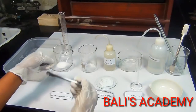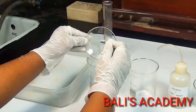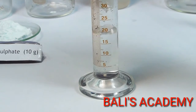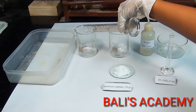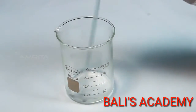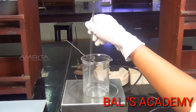Take about 2.5g potassium sulphate crystals in a clean 250ml beaker. Measure about 20ml of distilled water in a measuring jar and pour it into the beaker containing potassium sulphate crystals. Stir the solution using a glass rod to dissolve the crystals. If the crystals do not dissolve, warm the solution to dissolve them.